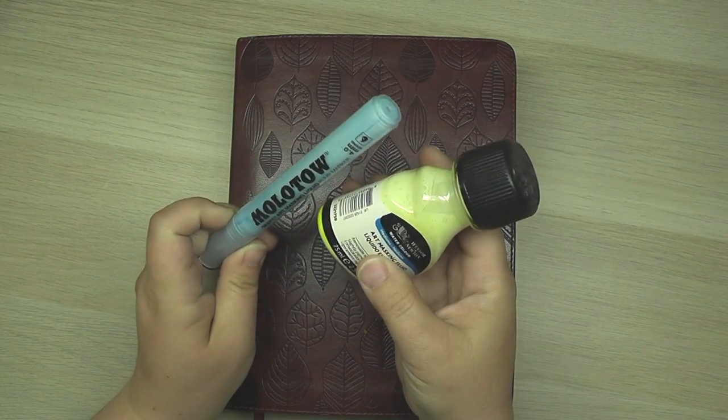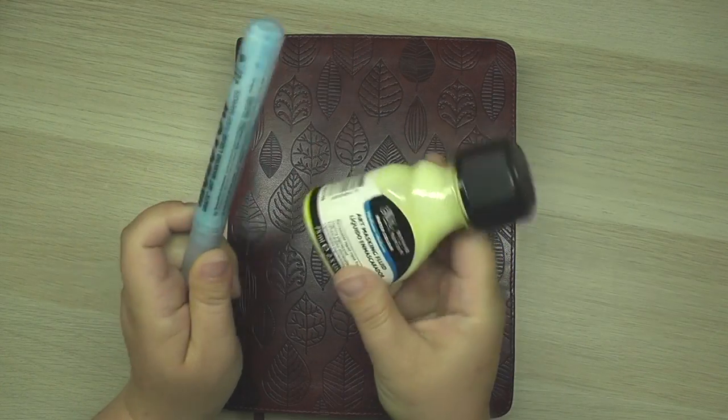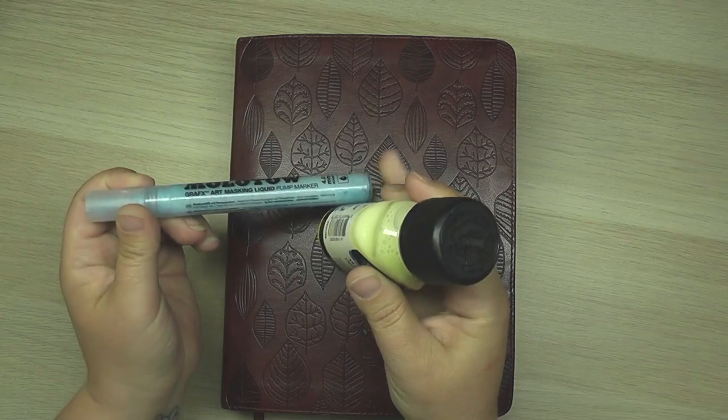Masking fluid — think of it as liquid masking tape. We're going to jump right in and I'll show you how it works.